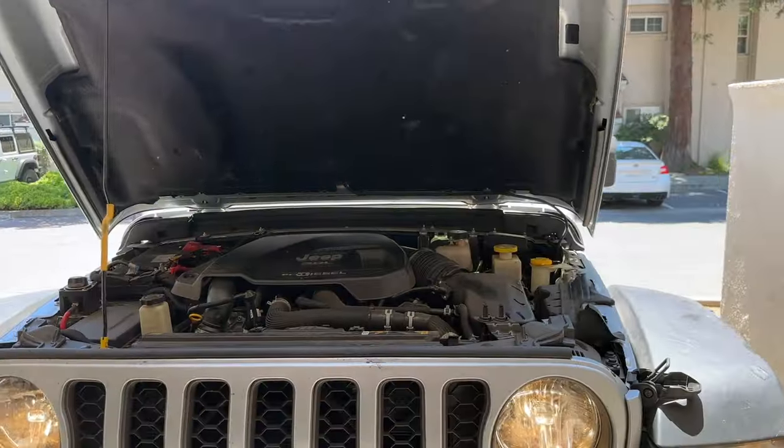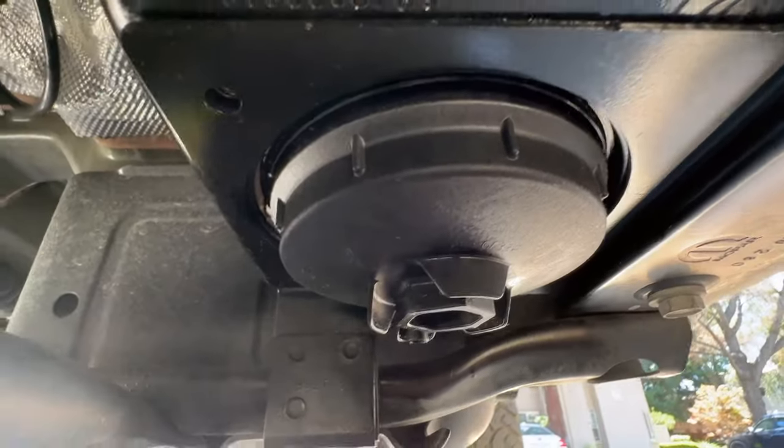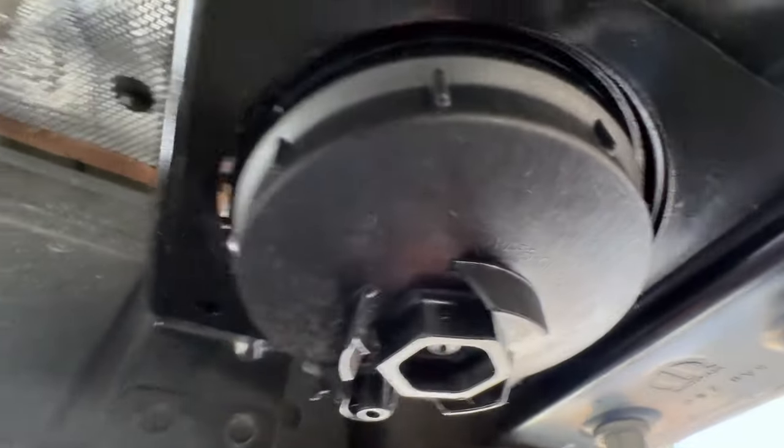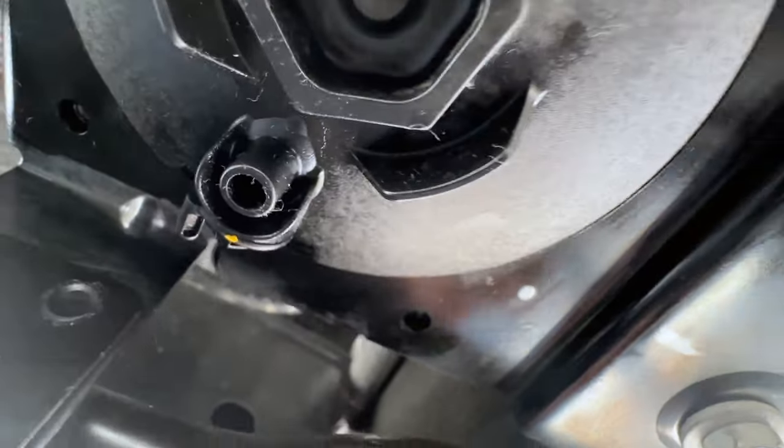The new fuel filter has to be primed because it's empty of fuel now. Per the manual: hit the start button without putting your foot on the brake, let it run for 30 seconds — do that twice — and then the third time it should start up. I did the starting procedure after the fuel filter change. Running for two or three minutes now, I don't see any leaks coming out of this fuel filter. I think we got a successful fuel filter change.